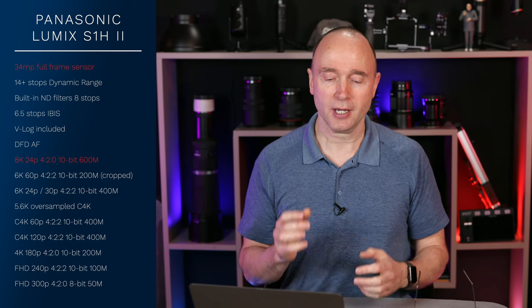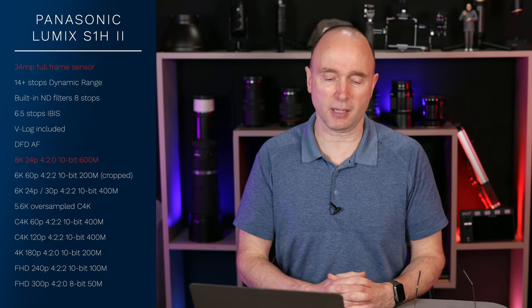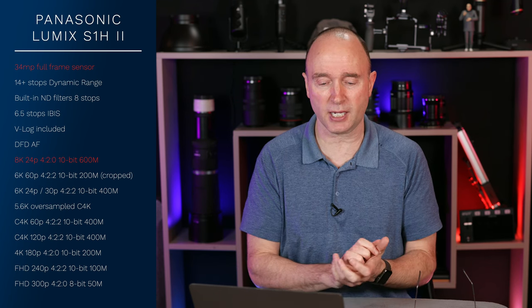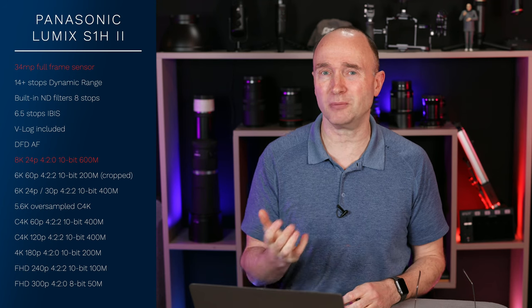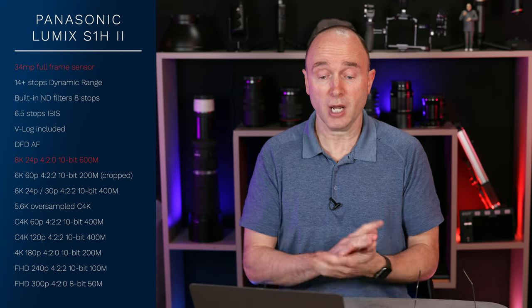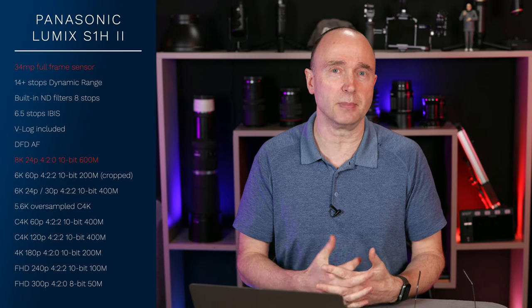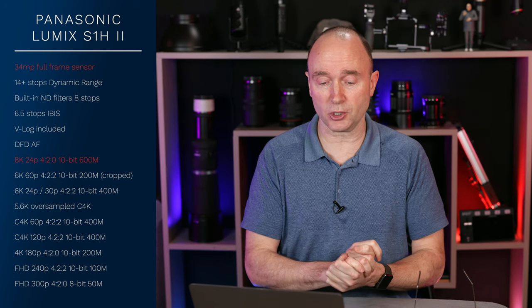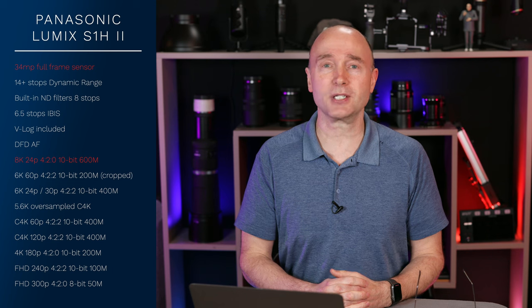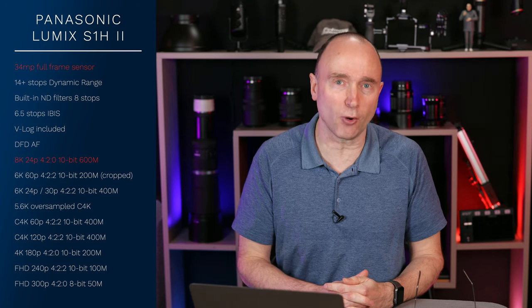Now I want to get to the video resolutions. This camera is supposed to have 8K at 24 frames per second, 4:2:0 10-bit at 600 megabits per second. I keep looking at this and thinking — it's only gonna do 24 frames per second? No 30? No 25? And 4:2:0 10-bit: usually if you're gonna do 10-bit, you're gonna do 4:2:2. It can do 6K60 at 4:2:2 10-bit, but in a cropped mode at only 200 megabits per second. It'll also do 6K 24/25/30 at 10-bit 4:2:2 at 400 megabits, and 5.6K oversampled C4K as well as C4K60 and C4K120, both 10-bit 4:2:2 at 400 megabits per second.